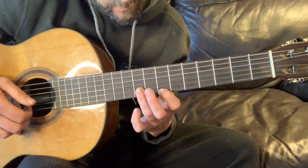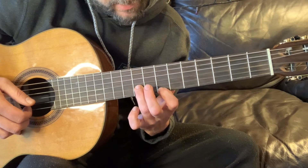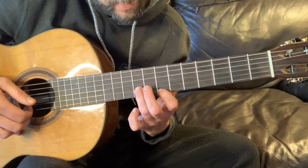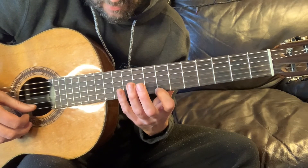So on this one, your ring finger's on the second string, ninth fret — your first finger's on the first string, seventh fret. You slide into that. Then you do these little harmonics from seven to twelve on every string.